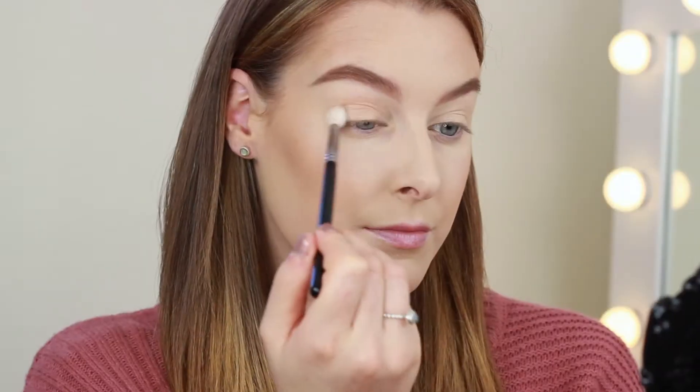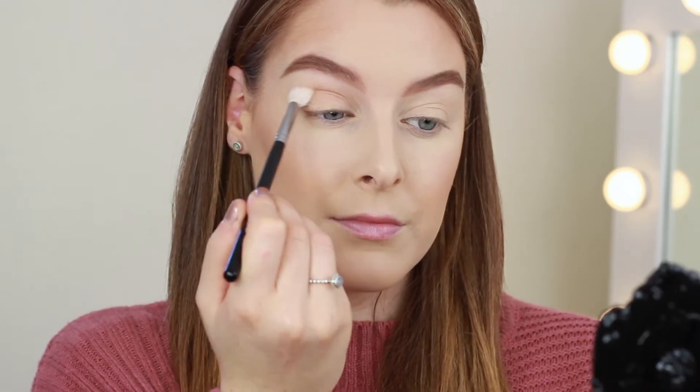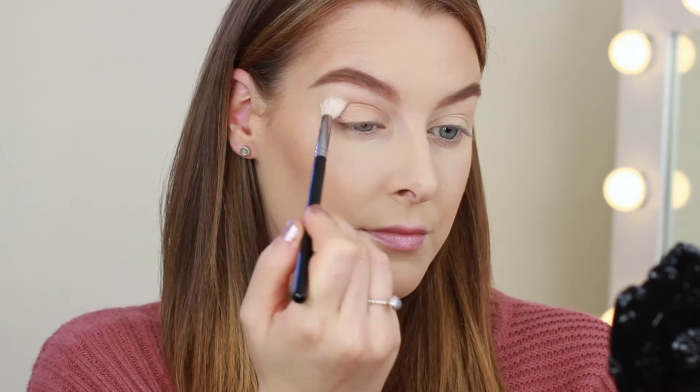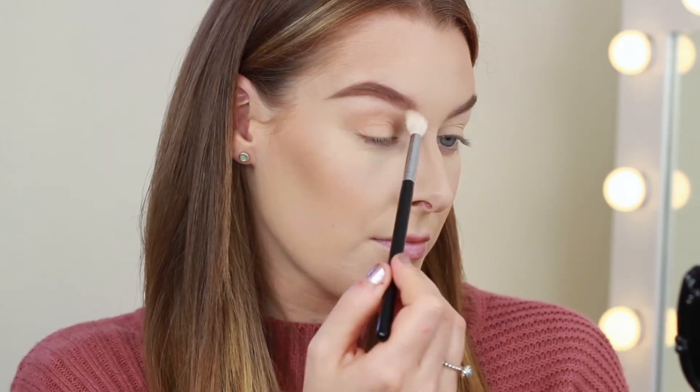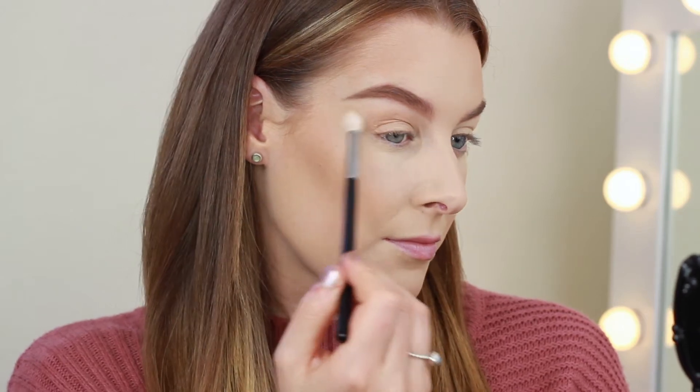I'm using a Tartelette in Bloom palette today and I've really been enjoying using this lately. The first shade I'm picking up is Smarty Pants and we're going to be using this as our transition shade. I'm using my Morphe blending brush to buff this into the crease and blending it out just past the outer corner, because we are doing winged eyeliner today.